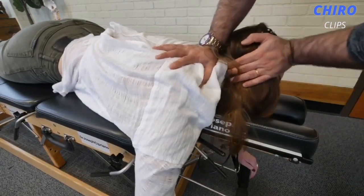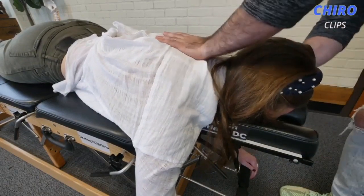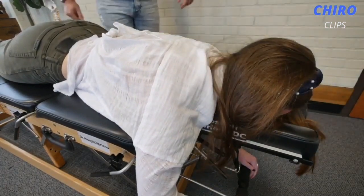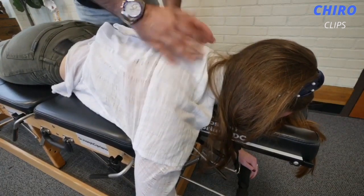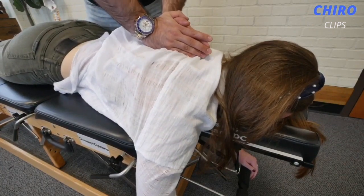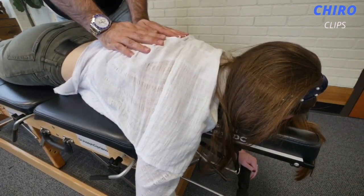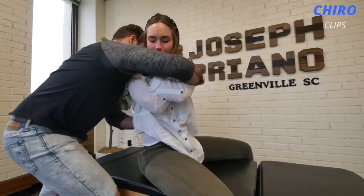Hi guys, welcome back to the Cairo Clips YouTube channel. Today we are back again with another great Cairo compilation video. If you are new to this channel, please click the subscribe and notification icons so that you are updated with our latest videos. If you want to check out any of the chiropractors on this video, the link to their channel will be in the description box down below. Please leave a like on the video and comment down below what you want to see next. I'll see you guys in my next video.